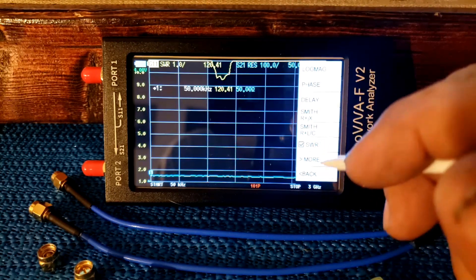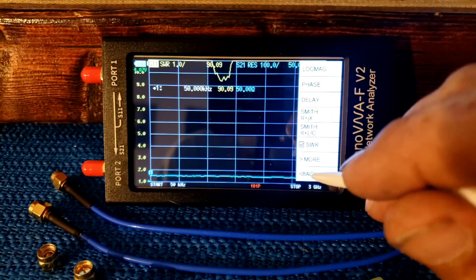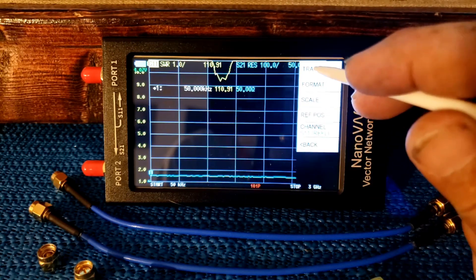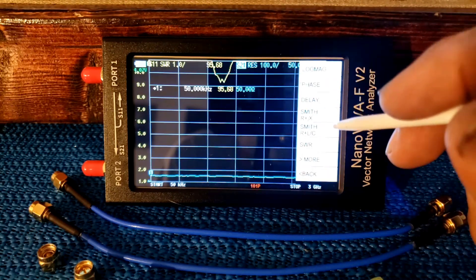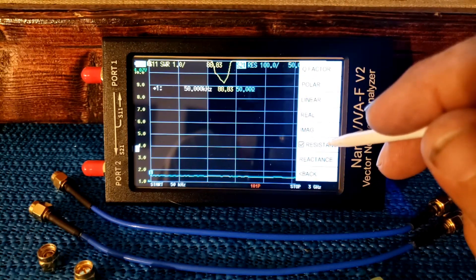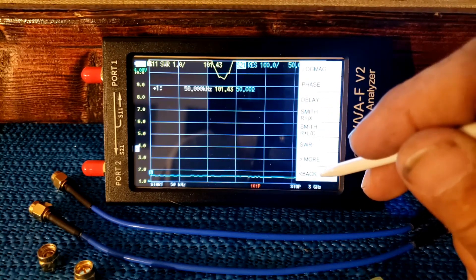We're already on SWR, so the yellow line is going to be our SWR. If we go back to trace again and highlight trace one, go back and go to format one more time, go to more and more — you can see I have resistance highlighted. So trace one, the second trace, is going to be our resistance.